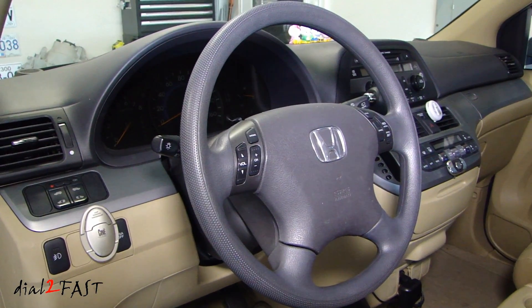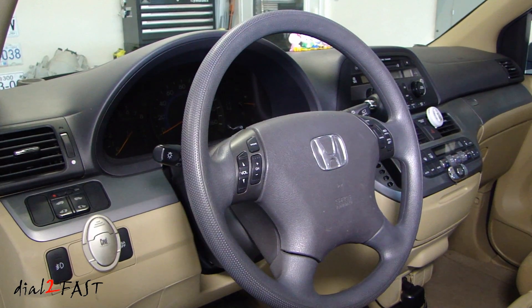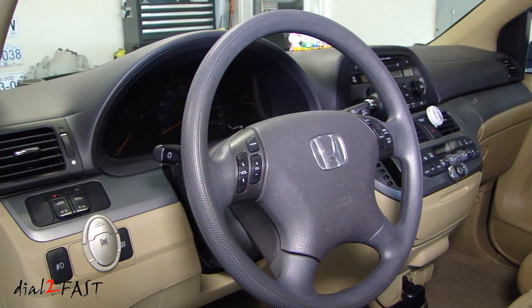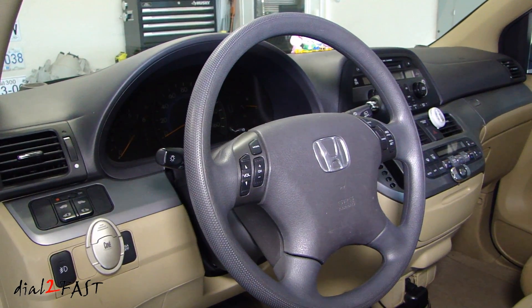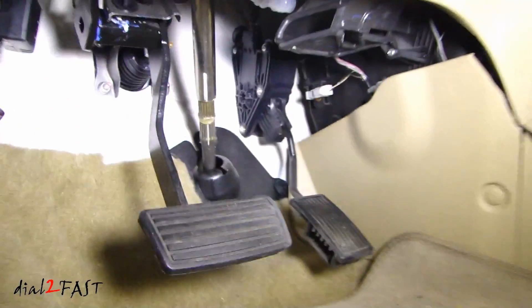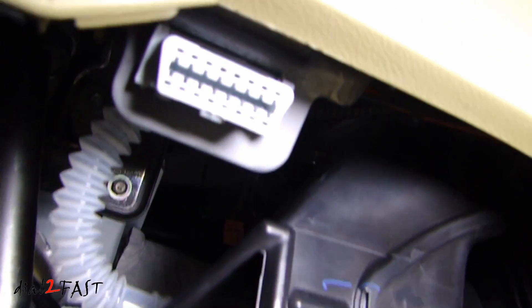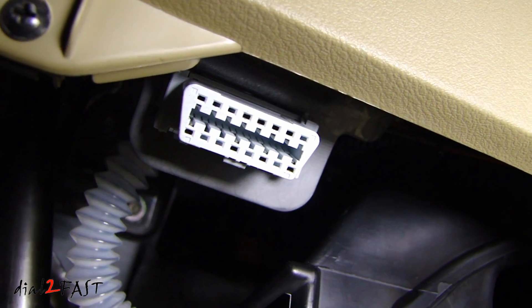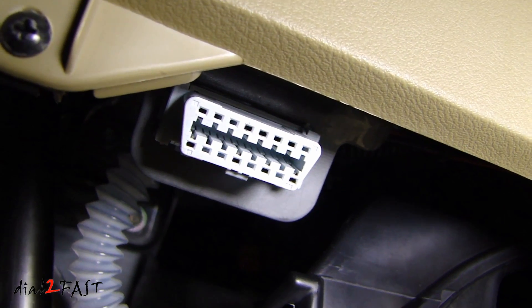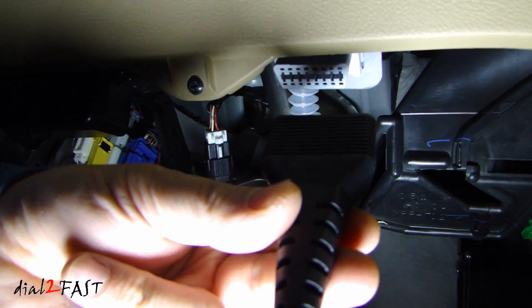To connect the scan tool to your vehicle, you first need to locate the OBD2 connector. Typically it's found on the driver's side underneath the dash. Some of them are behind a plastic cover. On this Honda, it's located underneath here. That white connector is your OBD2 connector, sometimes referred to as a DLC connector. Here I have the scan tool's data cable — plug it into the DLC port.